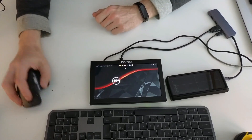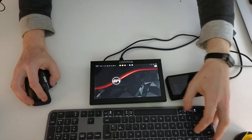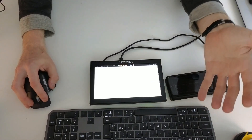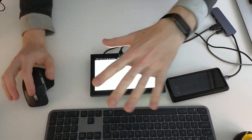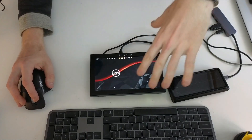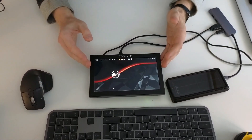I switched the mouse and keyboard into Samsung DeX and jumped into settings. The Samsung DeX resolution is locked — I can't change it. But Samsung DeX does work, and yes, you can do things on it.